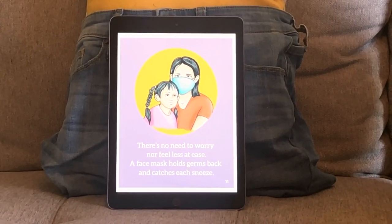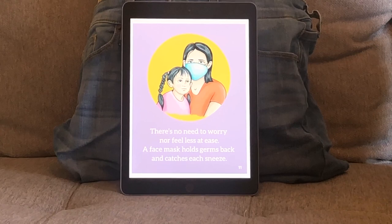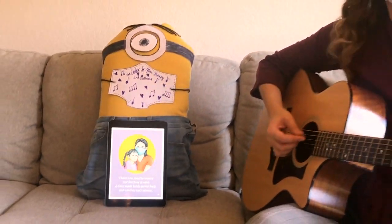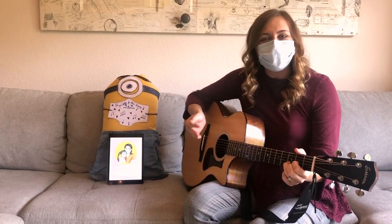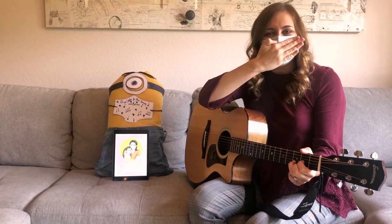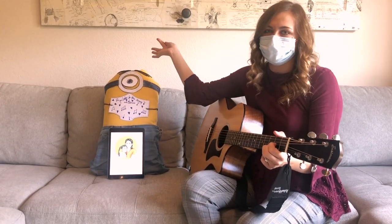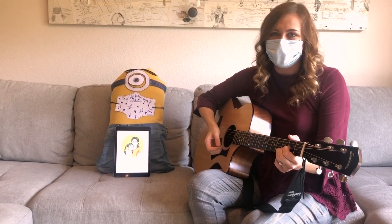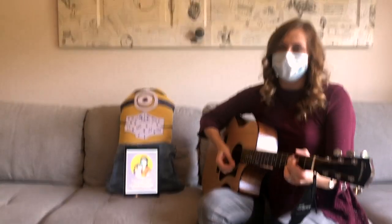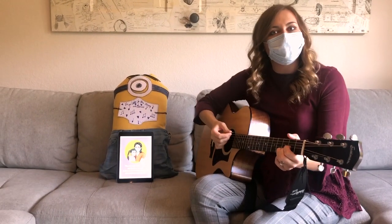There's no need to worry nor feel less at ease — a face mask holds germs back and catches each sneeze. You don't need to be worried when you see people wearing a face mask. It's still the same person just under a mask to keep you and me safe. My friend the minion still likes to do fun science things, but he has to wear a face mask now to stay safe. That doesn't change what he loves to do — he's still the same person, just like you're still the same person when you put on a face mask.